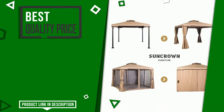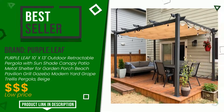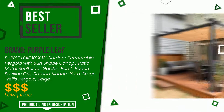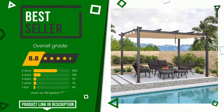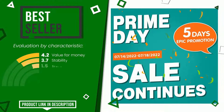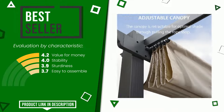The overall rating of this Purple Leaf article is 8.8 out of 10. It currently turns out to be the best seller. The strengths are value for money, stability, sturdiness, and easy to assemble. Find the link to this product with all the information and the updated price at the bottom of the video description.